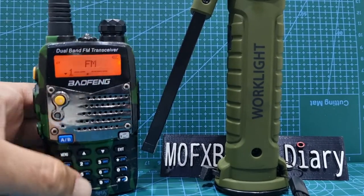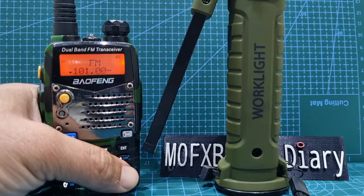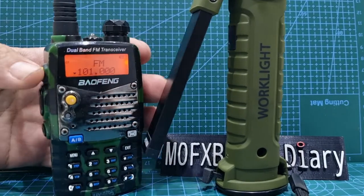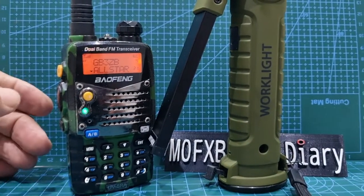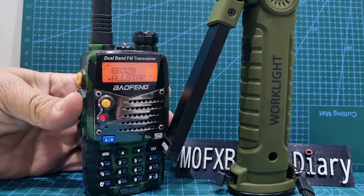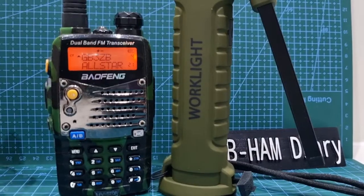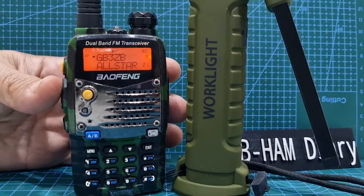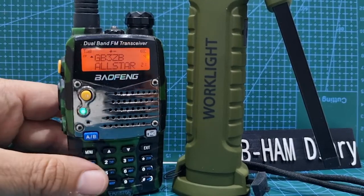Let's go get a frequency. They have the ham radio bands. On the B band I've got my all-star node — that's my all-star node coming. And then on the A band, we key up, we'll get GB3ZB. That's like 10 miles from me.